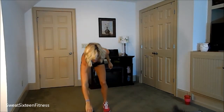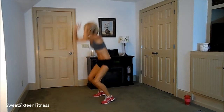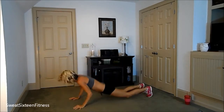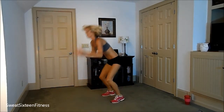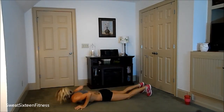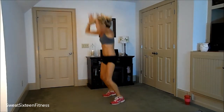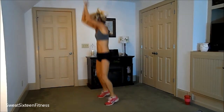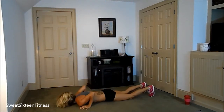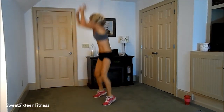Now we're doing ten burpees — floor burpees. So you come down, come all the way to the floor, and up. One. Two. Three. Four. Five. Six. Seven. Eight. Nine. And ten.